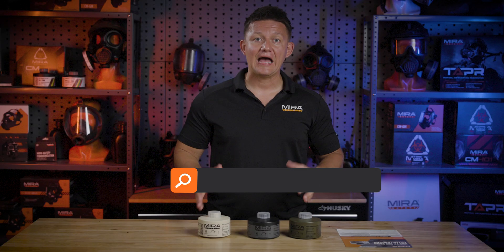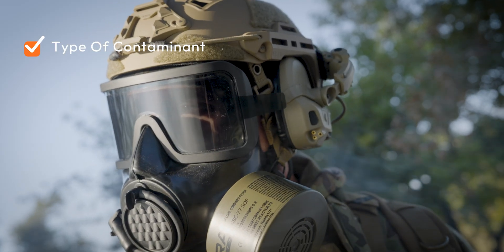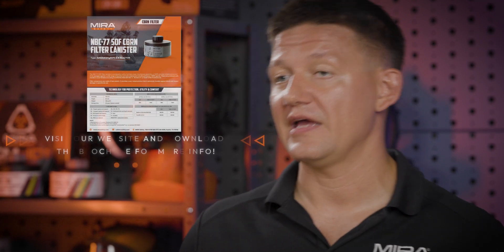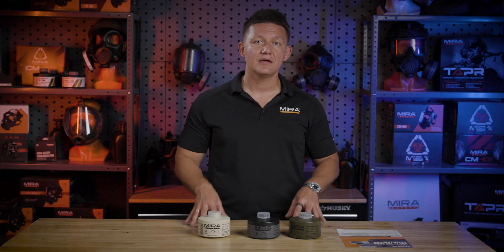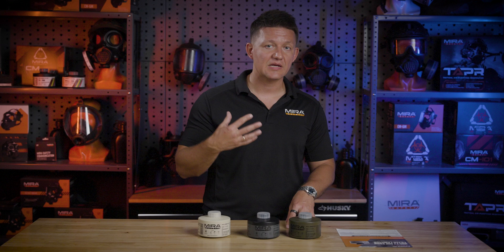A lot of our customers ask how long does a filter last, and the answer is it depends. It depends on the type of contaminant you're looking to filter, the concentration of that contaminant, your breathing rate, along with atmospheric conditions. There is a formula that, if you have all of those variables, you can figure out the time, but that is highly impractical for most users. What we typically recommend is two filters per person per day, and you'll know it's time to swap out the filter when breathing becomes labored or you begin to smell something inside the mask.